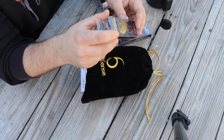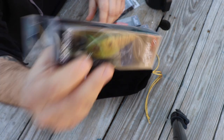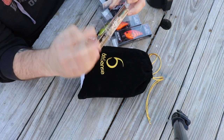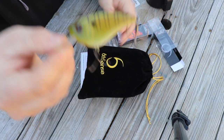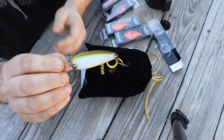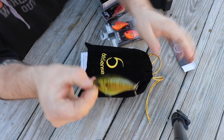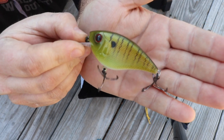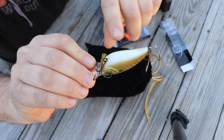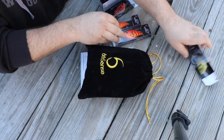I also picked up some other lures as well. This is the Crush Flat 75 — wanted some flat-sided crankbaits because being the beginning of the season it's usually a pretty good bait to start off with. Went mostly with crawdad pattern but I did pick up a couple of fish patterns as well. This is a baby bluegill — decent paint job right there. There's like gold and green, a little bit of white, orange on the belly. It's a really solid bait, hopefully that produces.